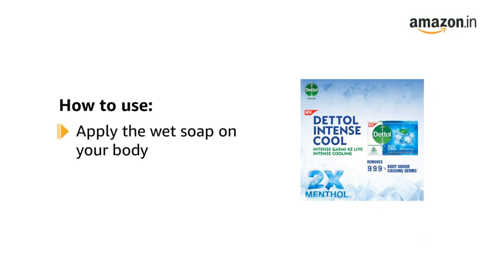To use, apply the wet soap on your body, rinse, and dry off.